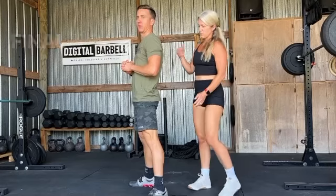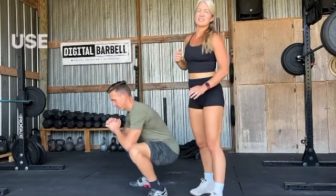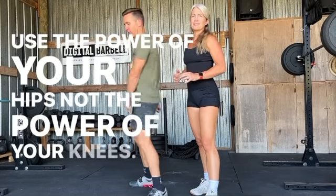All right, let's do one on your own. Bottom of your squat, 3, 2, 1, drive up against that pressure. That's how you do it, guys. Use the power of your hips, not the power of your knees.